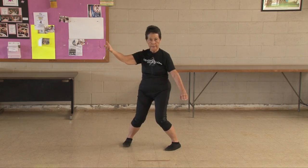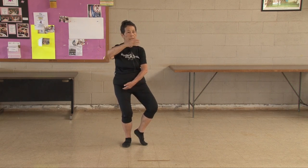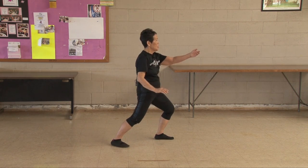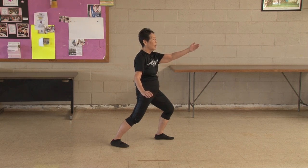This particular movement is part of our routine and warm-up. It is a definite movement called 'Parting of the Wild Horse's Mane.' So the horse is in front of you, and you're going up his mane and parting it.